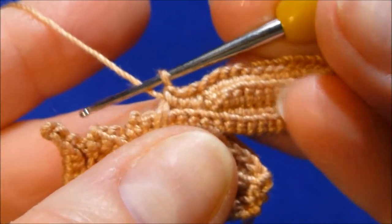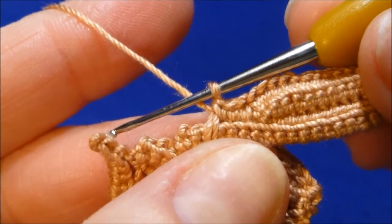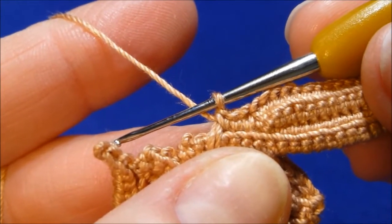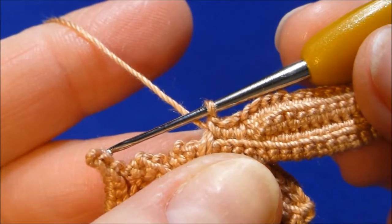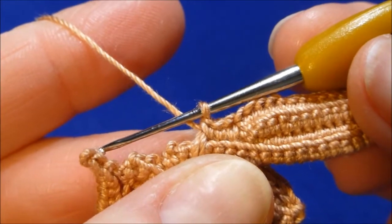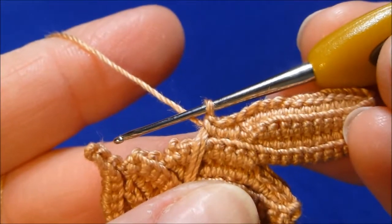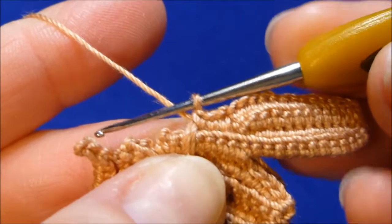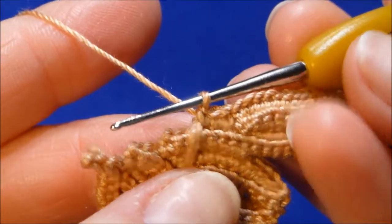Always make sure when you need to add packing cord — when you run out — that you crochet over this place with single crochet stitches. If you crochet with double crochet, this will not work well because double crochet is a loose stitch and won't hold the packing cord in place. Single crochet stitches are tight, and that's how you have to do it.